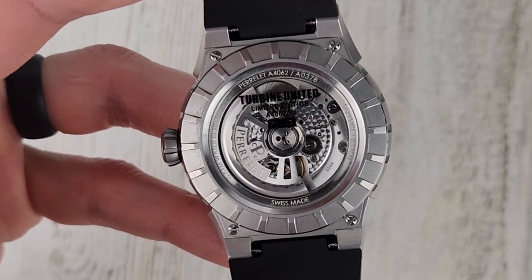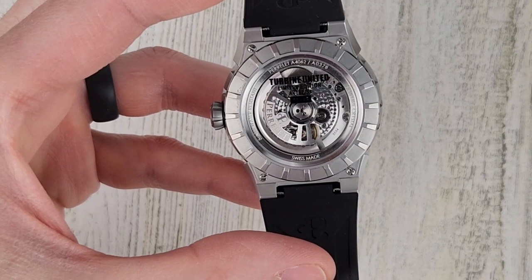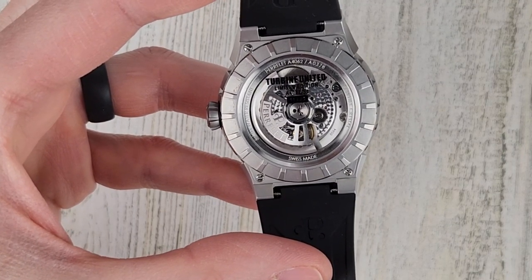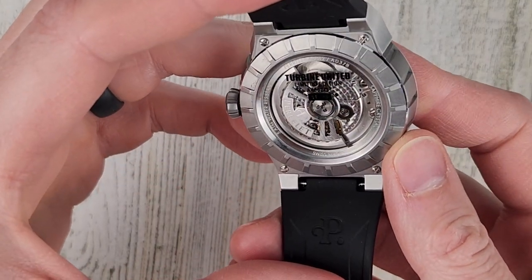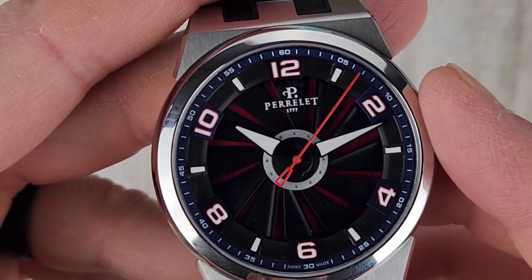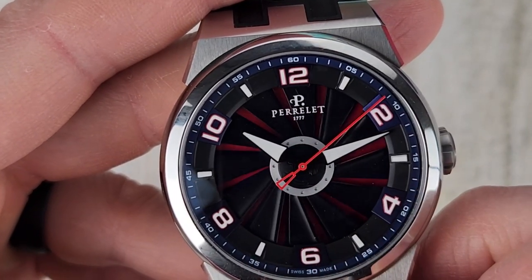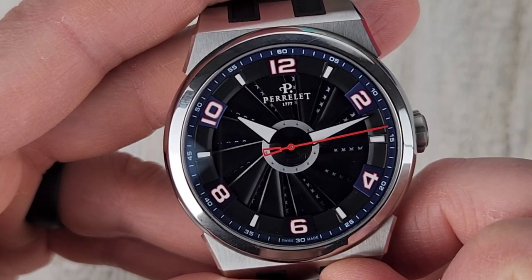Parallel — the gentleman named Parallel who this company is named after — he was the first one to develop an automatic self-winding movement, and that was in 1776. You'll see that featured below the name here, and also on the box, so they're proud of that 1777 date.